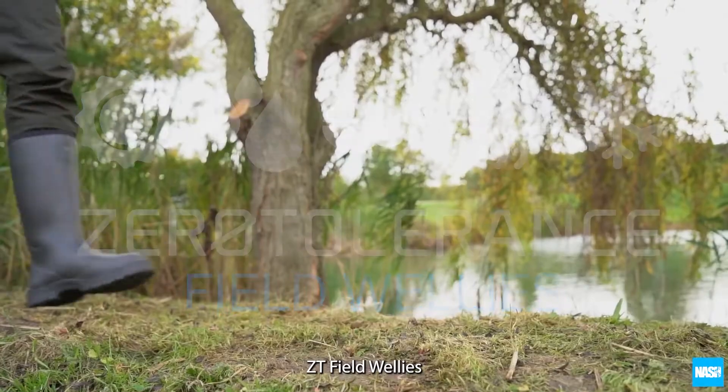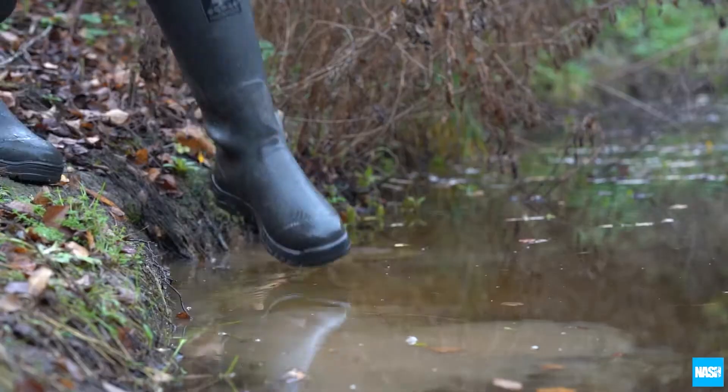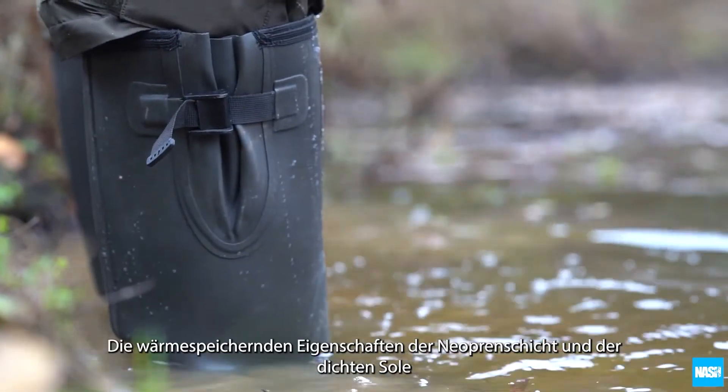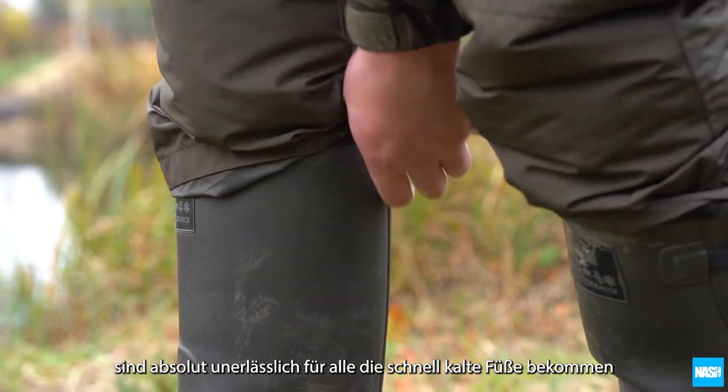ZT Field Wellies. Tough and comfortable neoprene lined full length boots that offer complete waterproof protection. The thermal properties of the neoprene lining and sole are a game changer for those who suffer cold feet.